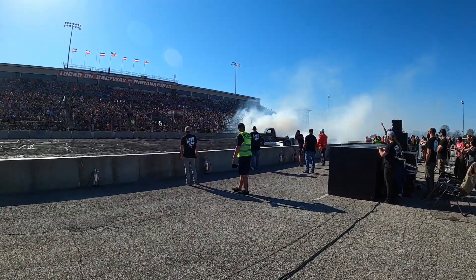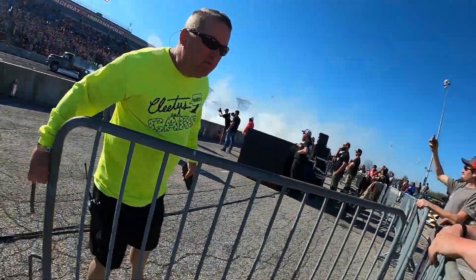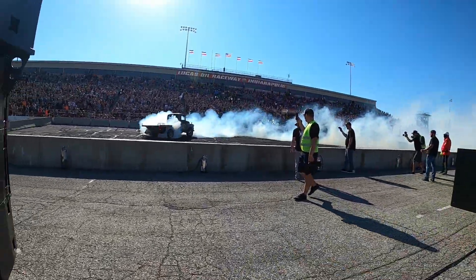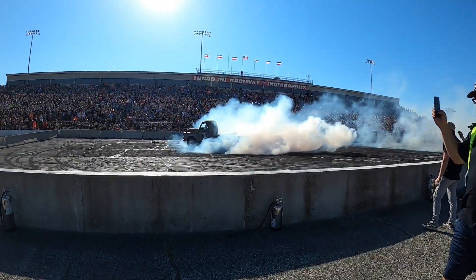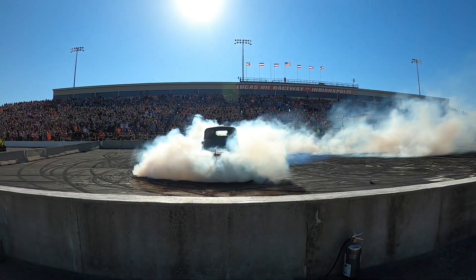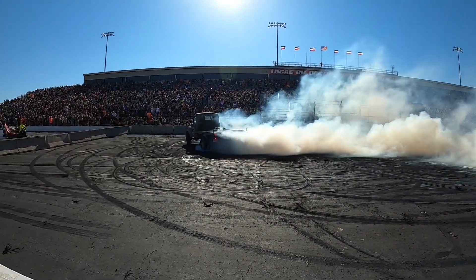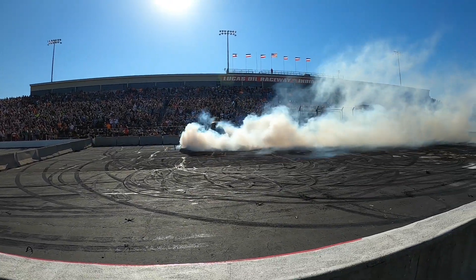He's got it, and this is a great burnout! That's how you use the loud pedal right now, folks! Make it go! Oh my God! If he took all these tires, he's going to be a top contender!